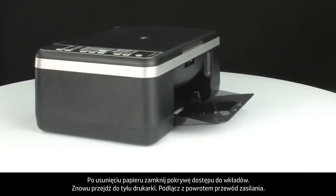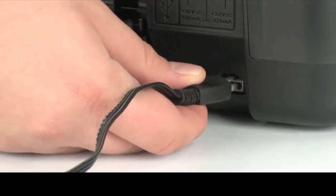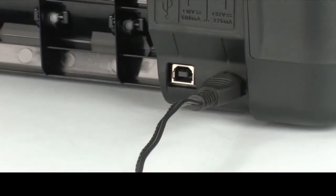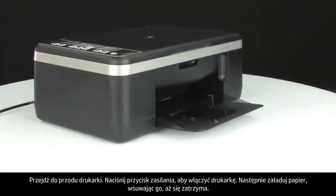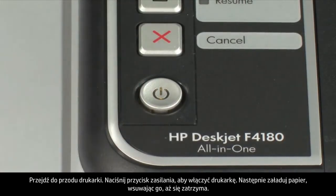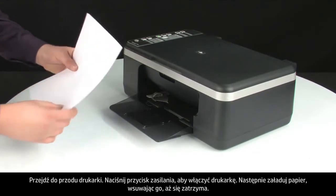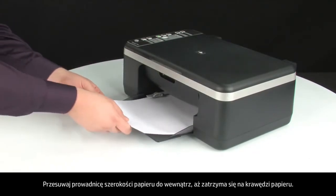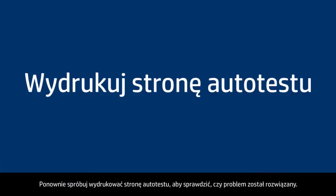Turn to the back again and plug the power cord back in. Turn to the front and press the power button to turn the printer back on. Load paper into the input tray until it stops. Slide the paper width guide inward until it stops at the edge of the paper. Do not push the guide in so tightly that it starts to bend the paper. Try printing a self-test page again to see if the issue is resolved.